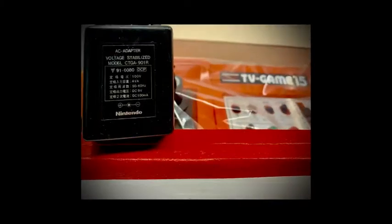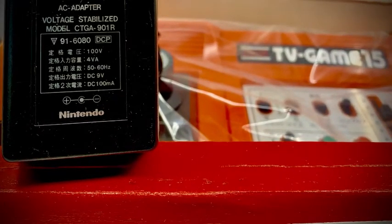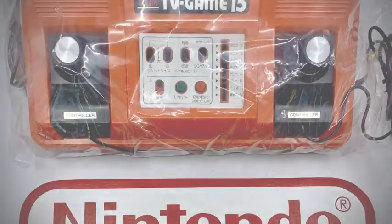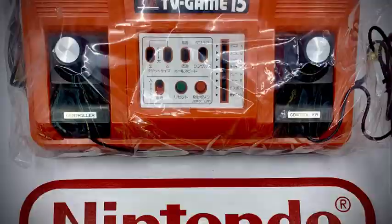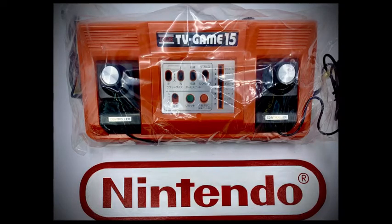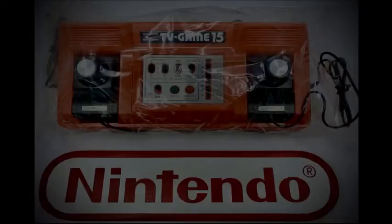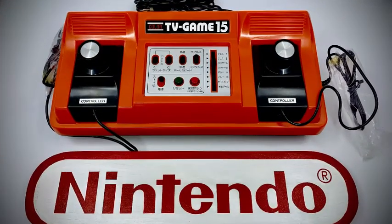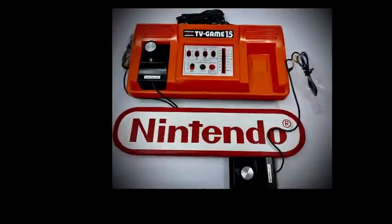The 15 was really an upgraded 6 console. The 6 was capable of everything the 15 did, but was a throttled back or neutered launch model. The 15 was marketed as being superior — clearly 15 games was over double the initial offering of the original 6 version. It also boasted detachable controllers, a major advantage to both gameplay and comfort.